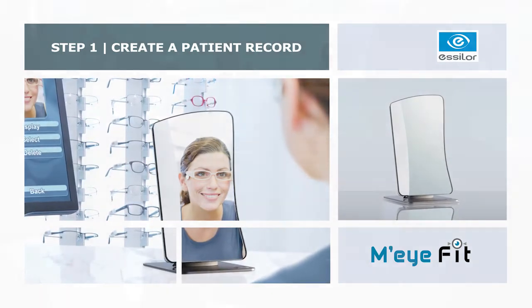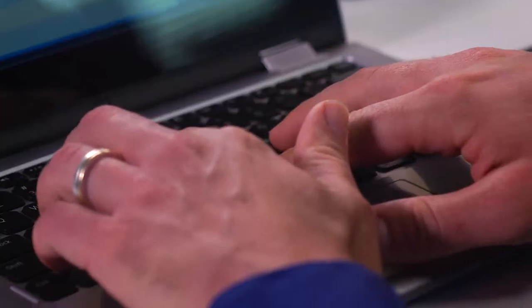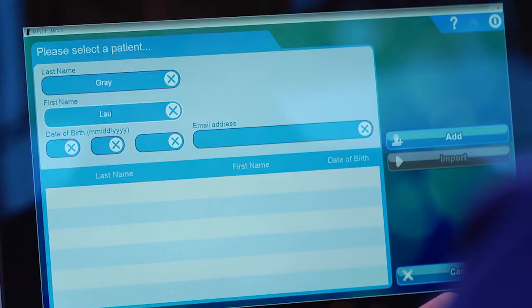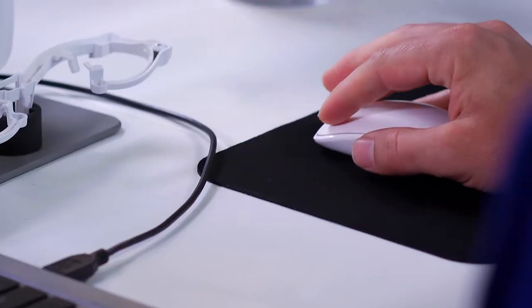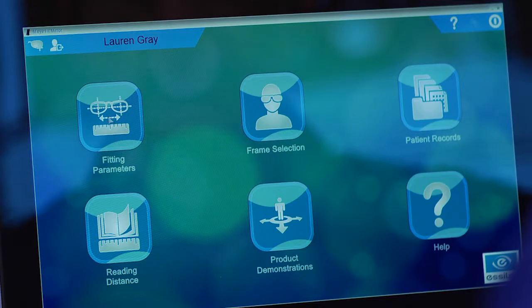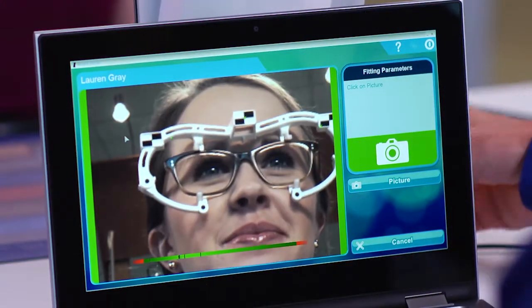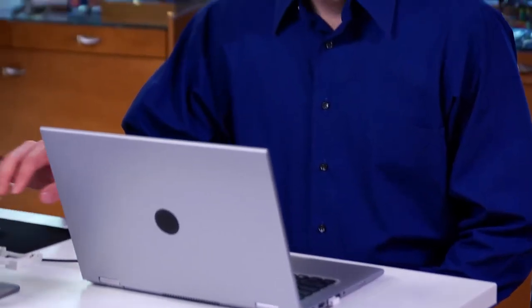To create a patient record, click on the patient icon with the plus sign in the upper left corner of the screen. Enter the patient's first and last name. Click on the add icon to save your information and return to the home page. Once you return to the home page, the fitting settings and options for selecting the frame are no longer grayed out. Click on the fitting parameters icon to begin taking the measurements.